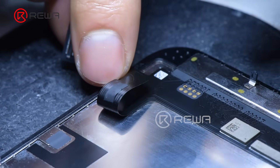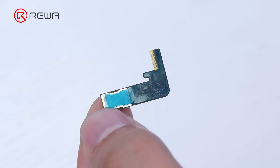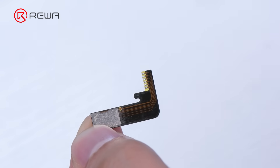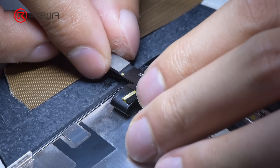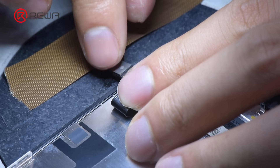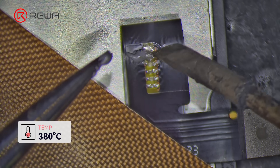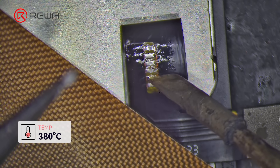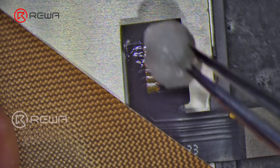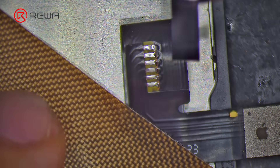Bend over the screen flex to show its opposite side. Peel off the black cover tape from the screen flex to reveal the testing points — save the black cover tape for later use. Peel off the liner from the tag-on flex. Align the pins of the tag-on flex to the screen testing points and secure them together. Apply some middle-temperature solder paste to the testing points. Solder the tag-on flex to the screen testing points with a soldering iron at 380 degrees Celsius. Clean residue with PCB cleaner. Reattach the black cover tape to cover the testing points.